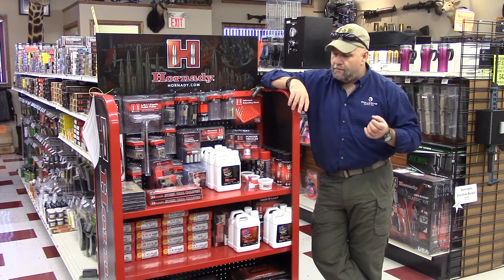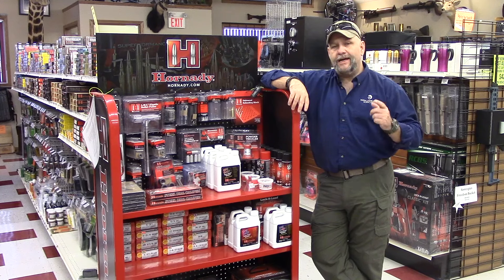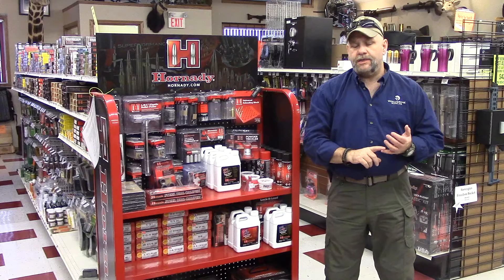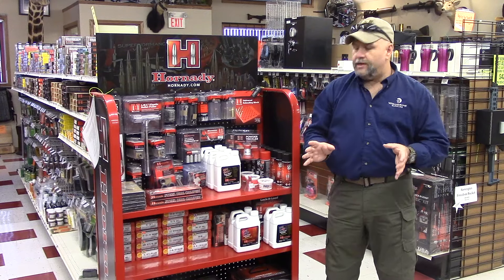Brass, powders — as we all know in today's market, powders are available when we can find them — but give us a call and we can certainly try and find something for you. We've got presses, progressive presses, powder measures, case trimmers — you name it, we can get it.